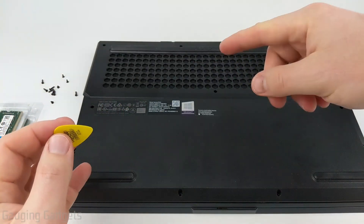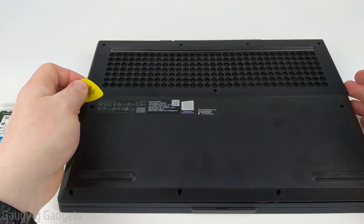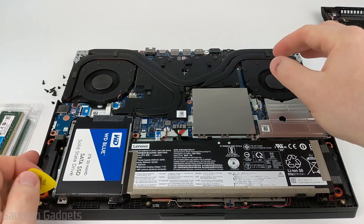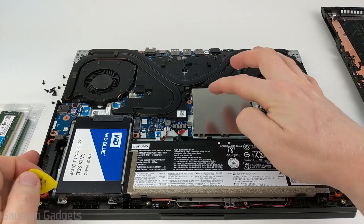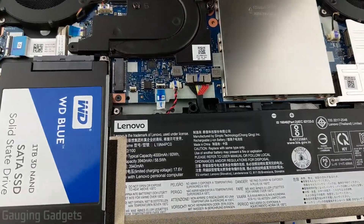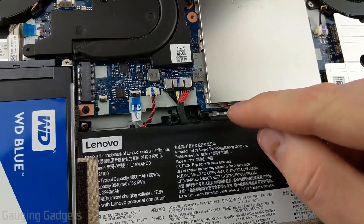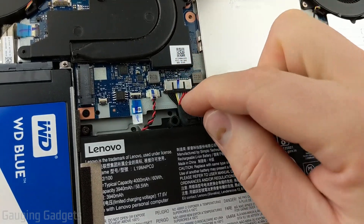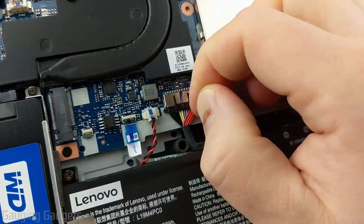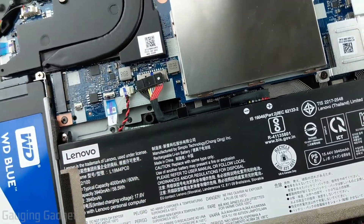Once you've gone around the entire perimeter of the laptop — it may take a couple of times, just keep working at it and be delicate — the cover will come off. When you're looking at the laptop, the RAM will be right under a little metal protective area. Before doing anything with a laptop open, I always disconnect the battery to prevent any shorts. Just pry back this little plug gently and nice and slow until the plug comes out.